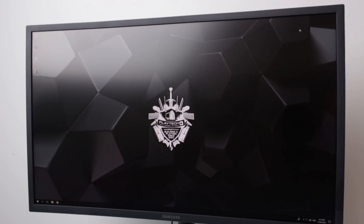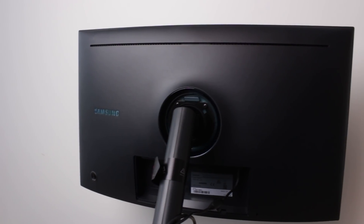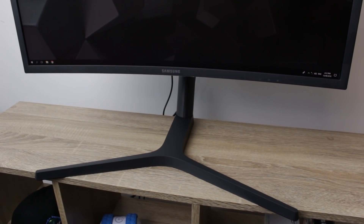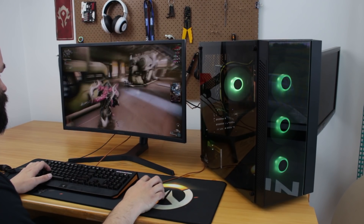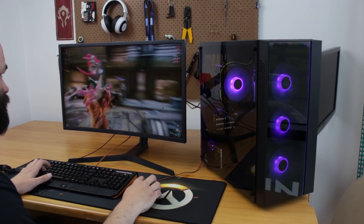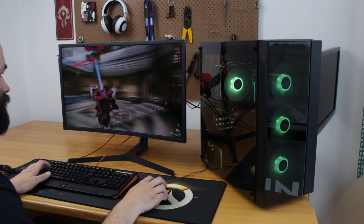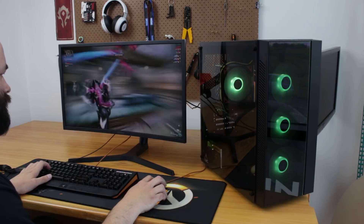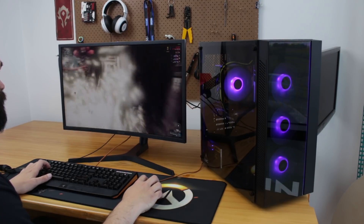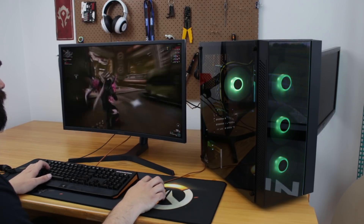The third and final monitor is the 27-inch HG70. This is another curved Quantum Dot monitor — or QLED as Samsung like to call it. It's 1440p and 144 hertz, and that's why this one's my favorite. You get the super high resolution but you also get that amazing clarity and responsive feeling that you get from a 144 hertz monitor. So whatever game you throw at it is going to look great, feel great, and play great. This was by far my favorite of the three.